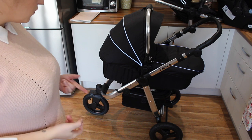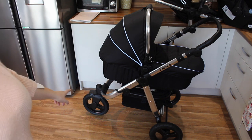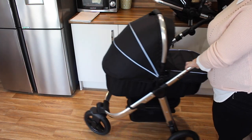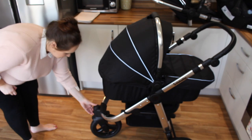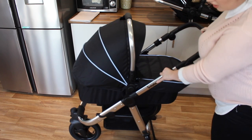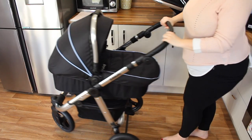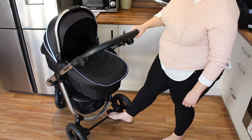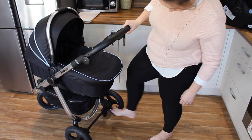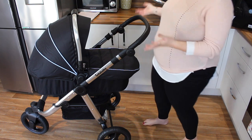A couple of other cool features: the front wheel can be locked so it only goes straight — there's a little lever at the front you push down and then the wheel won't turn, which is a feature for when you go running. You also have your brake — a little foot lever down here. Press it down and the brakes go on; push it up and you can move it again. Pretty standard but always handy to know.